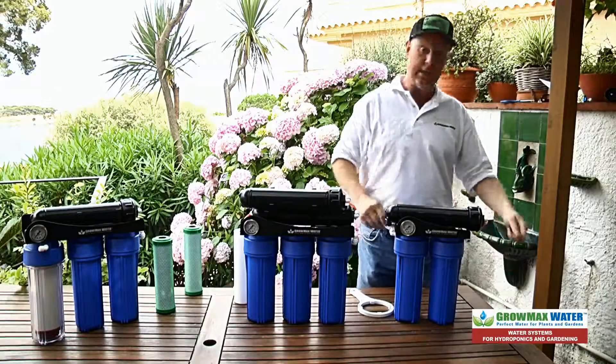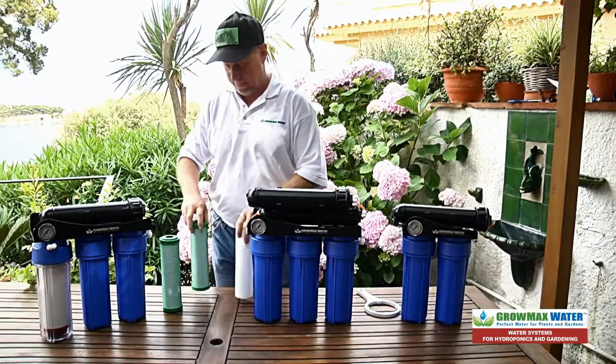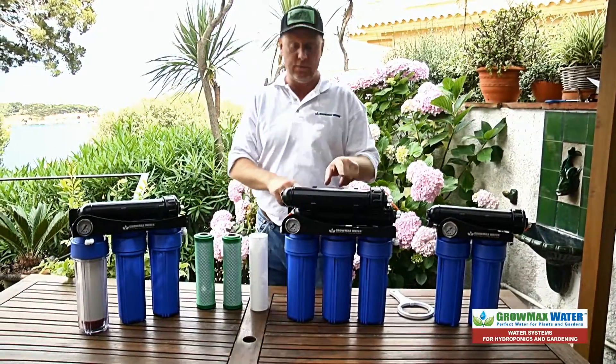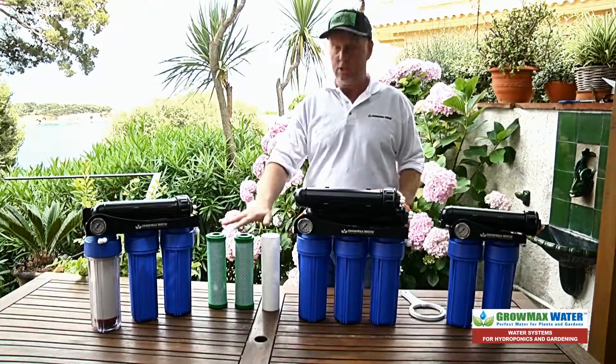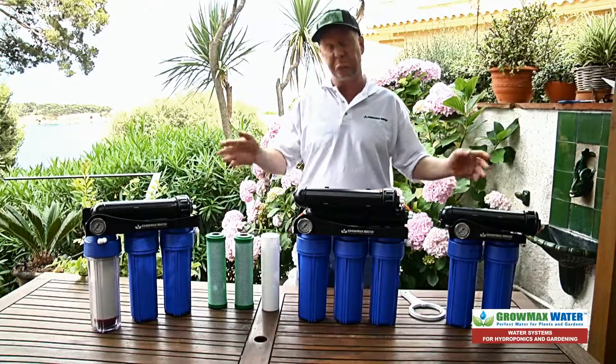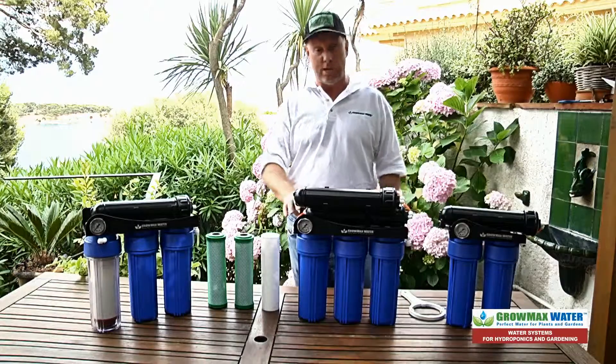Reconnect your tubing and you're set to go. In another video we will show you how to change out your membranes. But as you can see, to change out your filter cartridges is pretty simple. Thanks for watching, and grow it to the max with GrowMax Water.